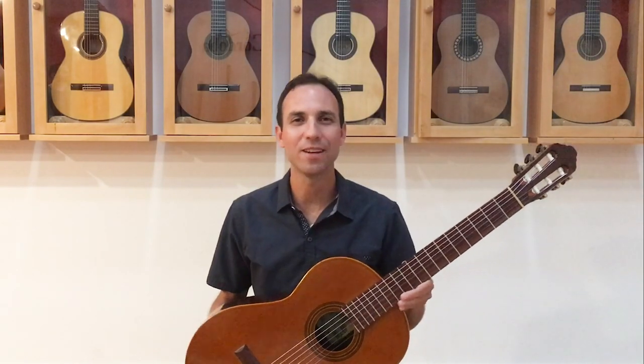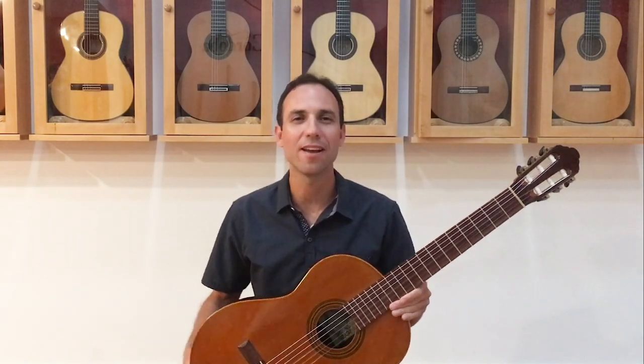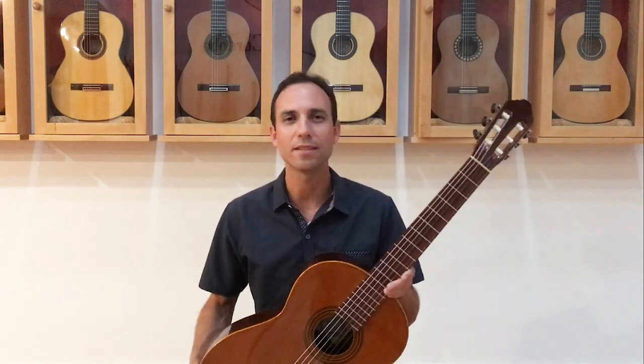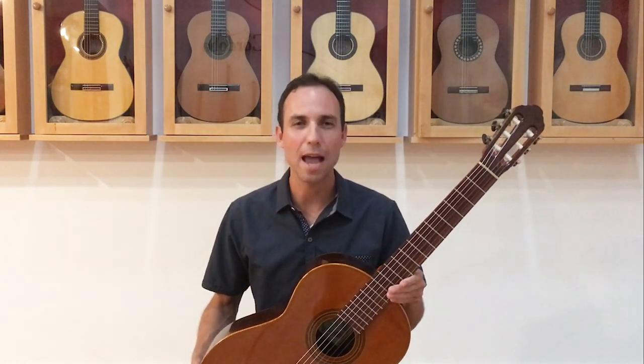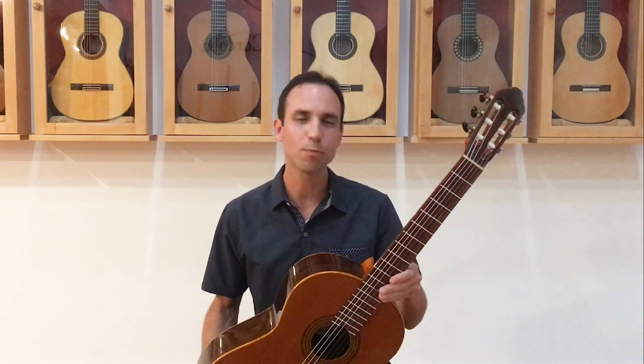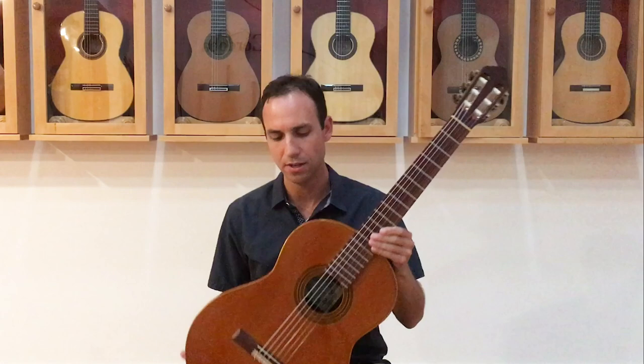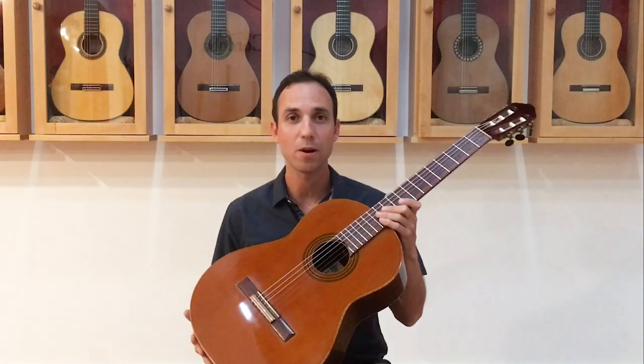Hey everyone, John Paul here again with another First Look. This time we have a 2011 Thomas Heller guitar. Thomas is a San Diego local cabinet maker and expert woodworker, and he's built some guitars over the last 10-15 years under the guidance of Pepe Romero Jr.